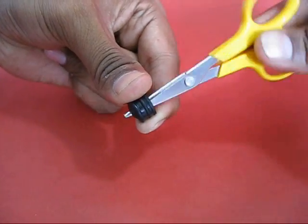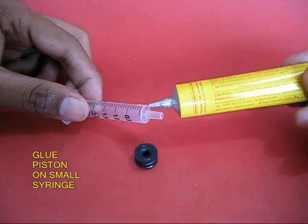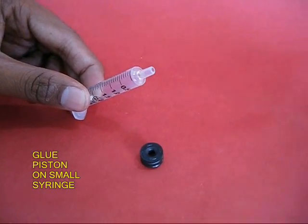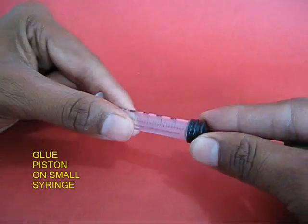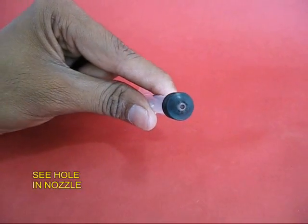Take the rubber piston of the big syringe, make a hole in it, and then apply glue to the nozzle of the small syringe and stick the piston of the big syringe onto it. You will see that there would be a clear nozzle.